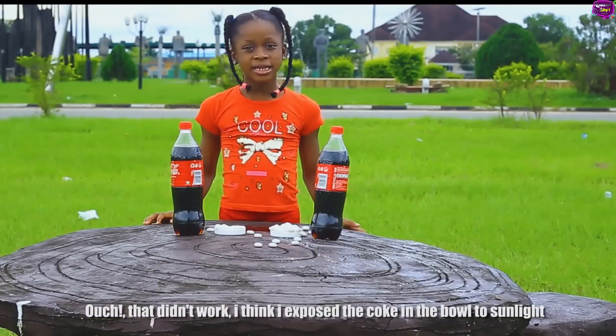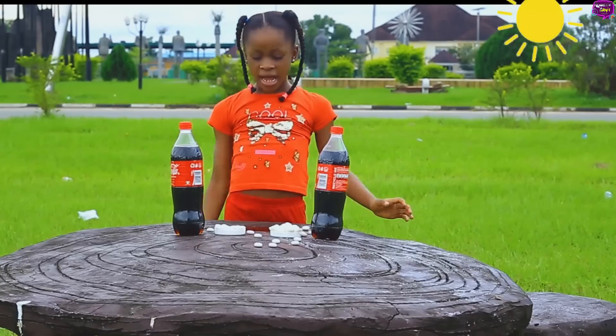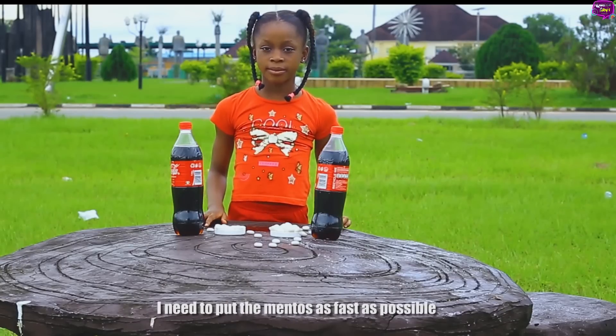I think I exposed the Coke in the bowl to sunlight. I need to put the Mentos in as fast as possible.